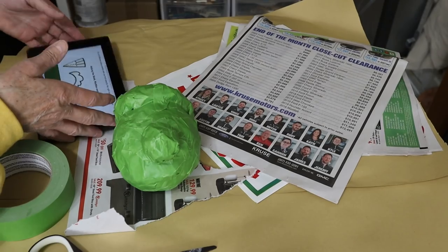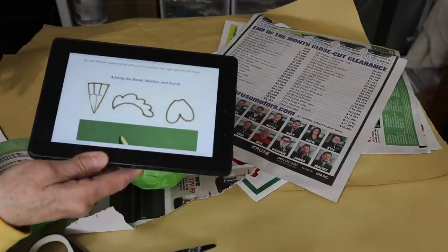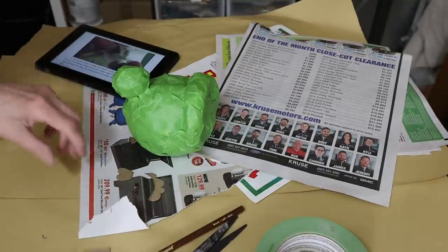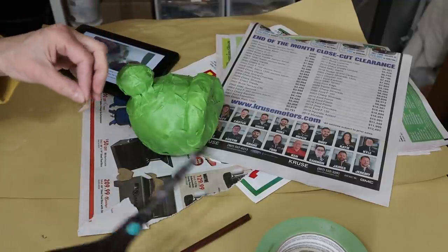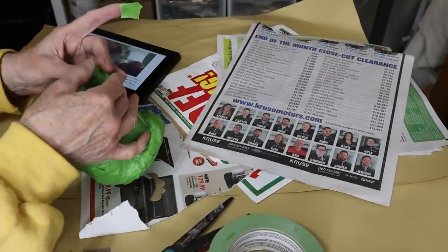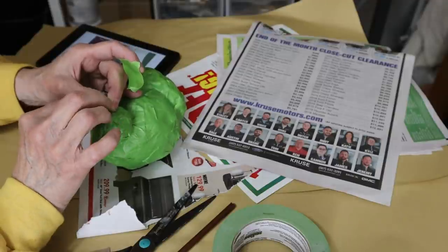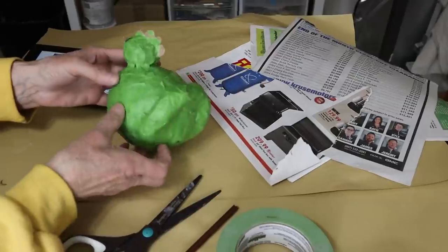Now we have to do the beak, wattles, and comb. You can see we're just going to draw those on a piece of cardboard from a cereal box. Let's start with the beak — that's way too long, I'm going to cut that off. Now she needs some wattles.